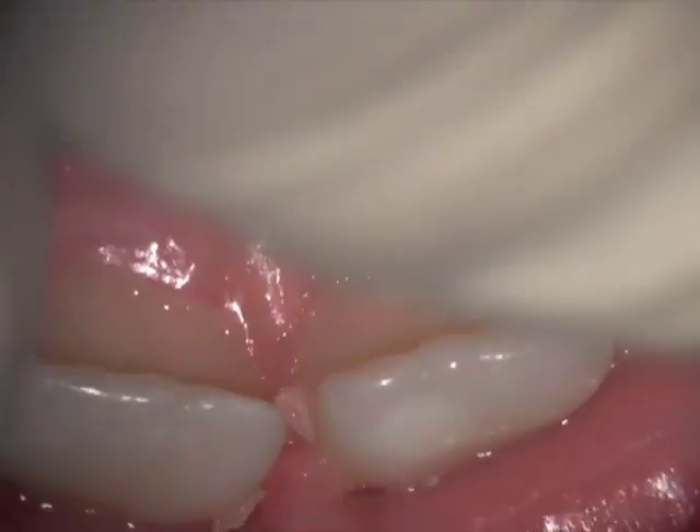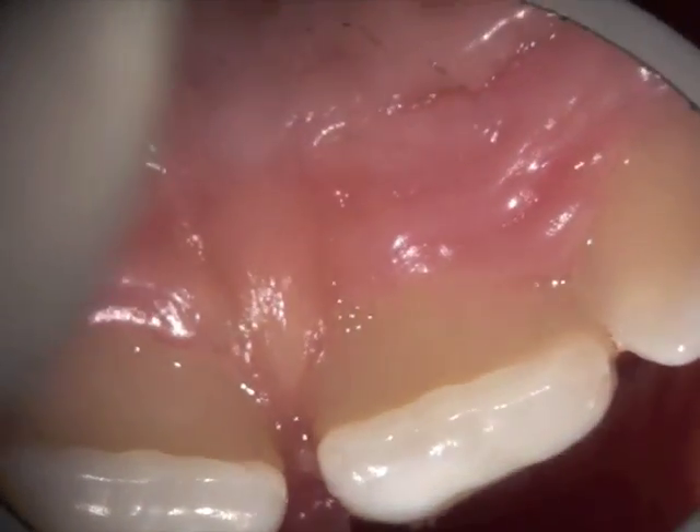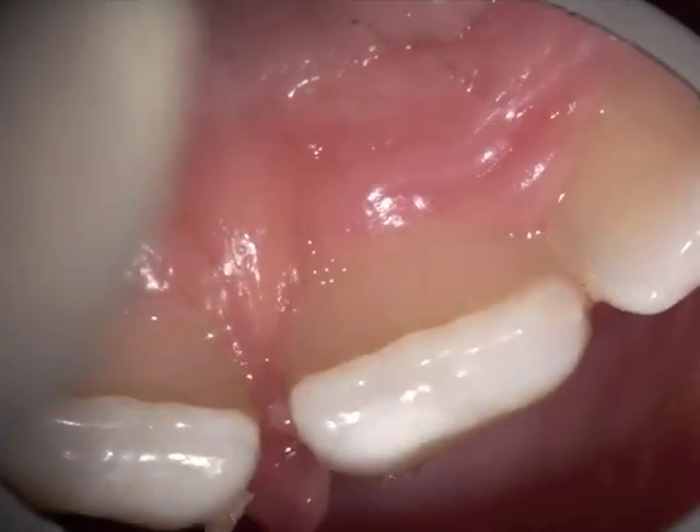As we pull in the upper lip, you'll see blanching in the palatal foramen here. You can see that the frenum is very thick — it goes right through from buccal to lingual. As I pull, it's not only moving but blanching in between, causing a diastema.